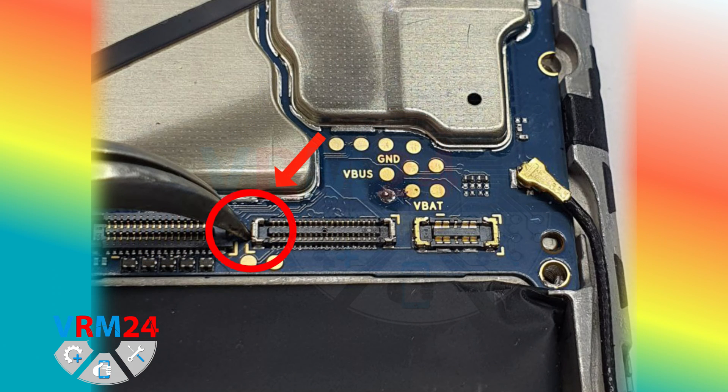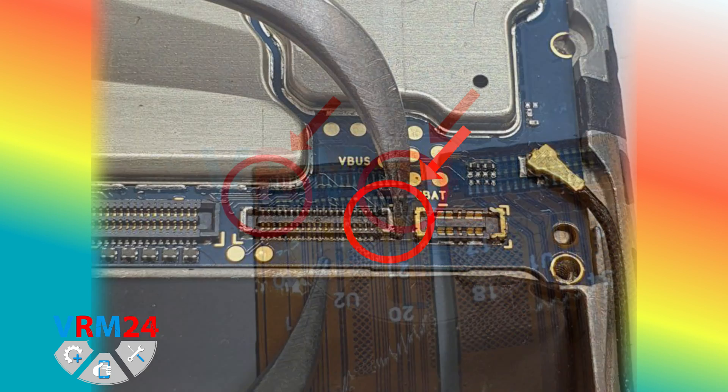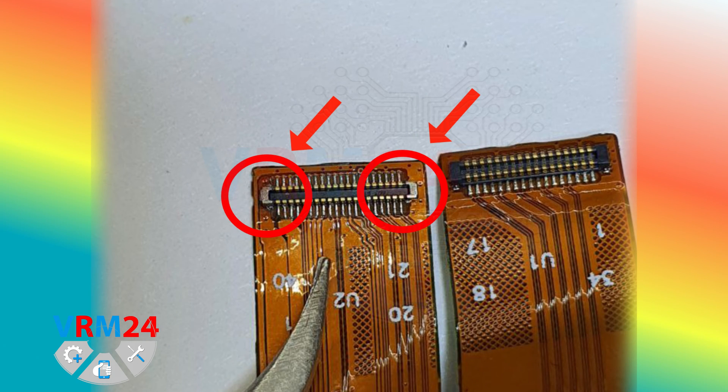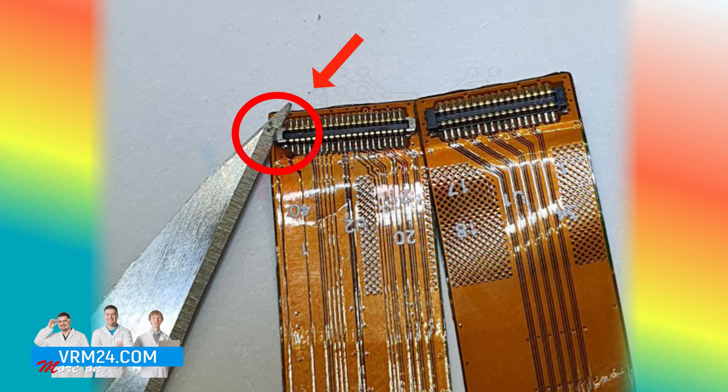We pass to the connector of the motherboard and inspect the contacts. Contacts are in order, we can continue. And we are left with a display cable connector that we need to check. We checked, and we found damage to the left contact.